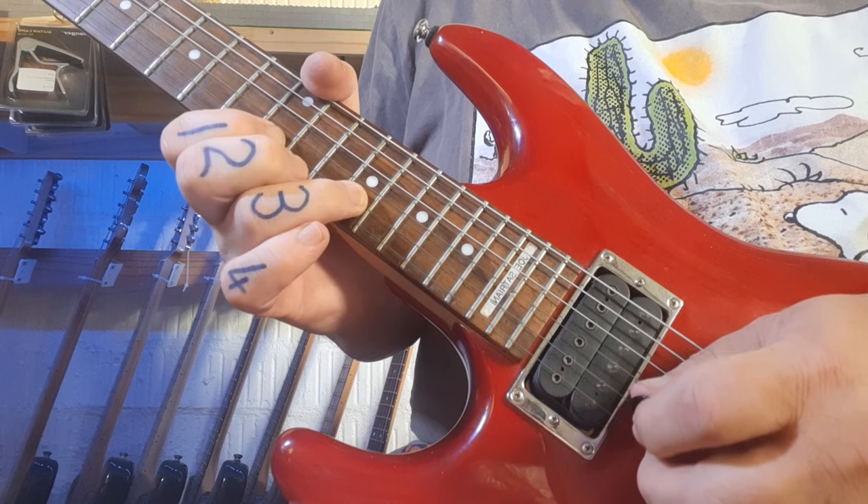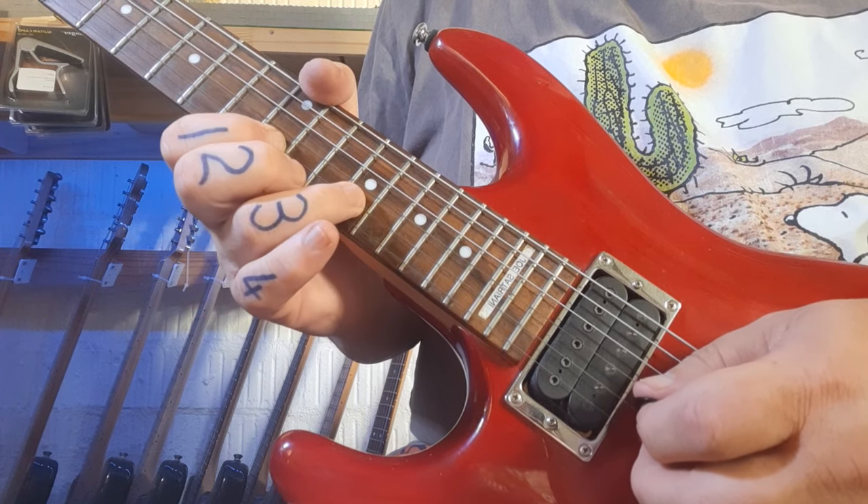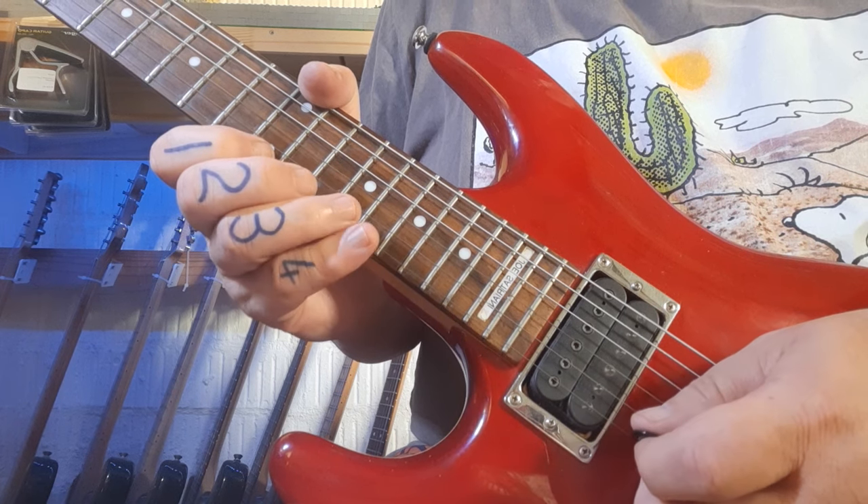Ring finger now on the 15, pulls off to the 12, hammers on back to the 15, and then starts all over.